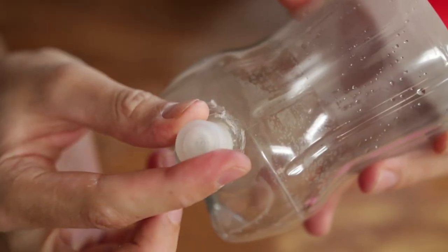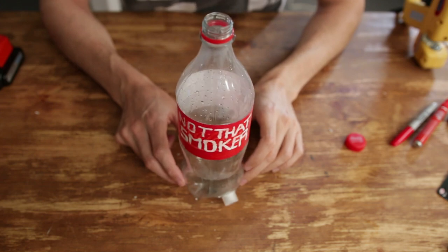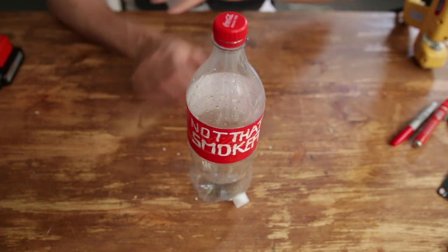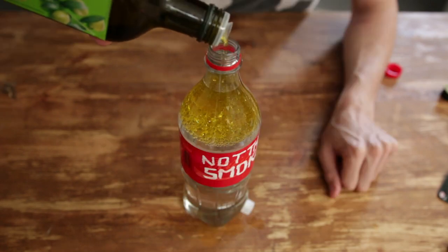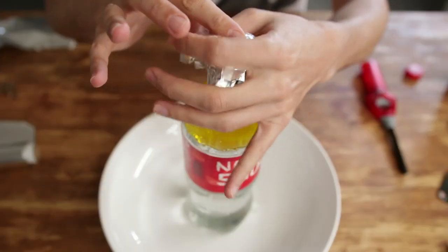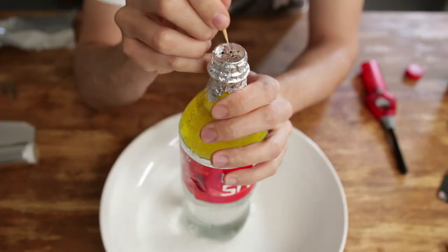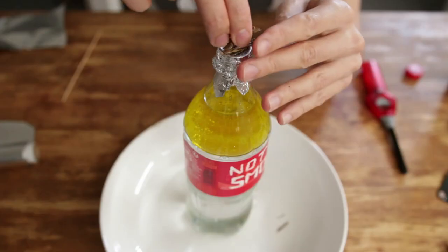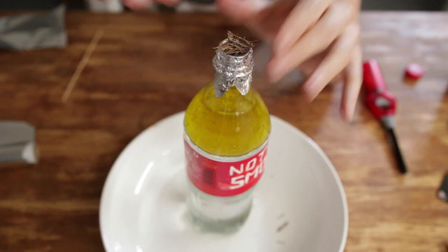Screw the cap back on. It seems ready now. Trust me, this little DIY gluing action doesn't look much but it does make the whole process a lot easier afterwards. Fill the bottle with water up to three quarters and then fill the last quarter with olive oil. Place the bottle in a big wide container. Squeeze a double layer of aluminium foil on top and gently press it down to form a hollow. Prick it a few times with a toothpick. Place a few wood shavings in it. Use wood from oak, beech, or even thyme for that.